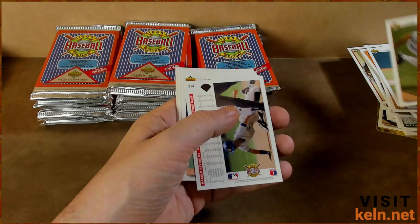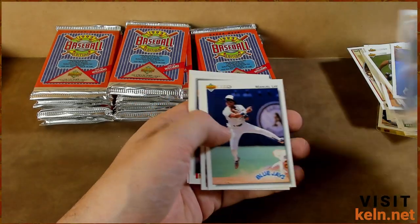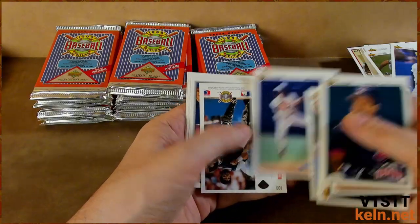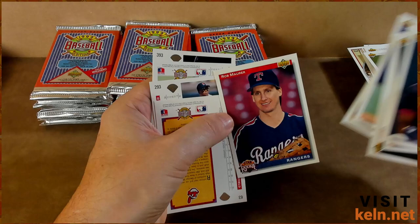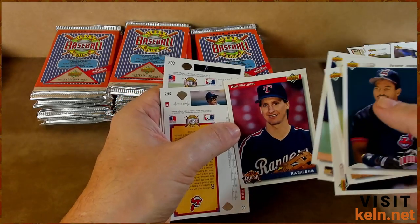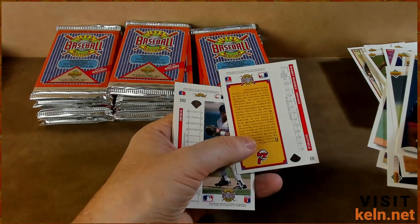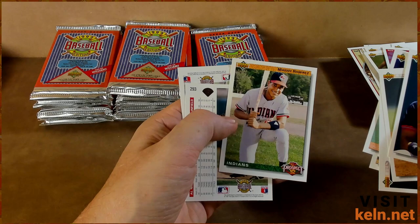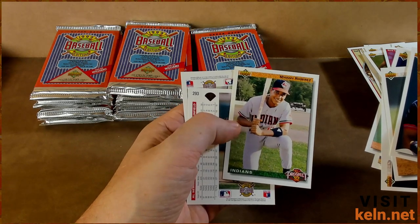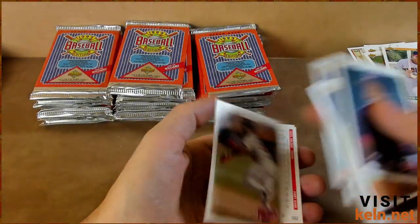Roberto Alomar. Harold Reynolds — two of him today. Manny Lee. Junior Ortiz. Rob Maurer — again, that was actually one of the ones that was messed up. Oh, and here it is — the Manny Ramirez rookie card. Oh, prospect card, not even rookie. Manny — that's what's up, Manny being Manny.